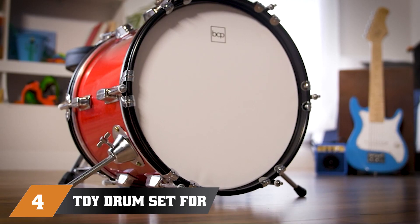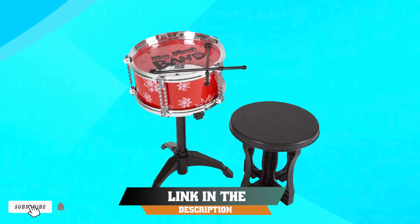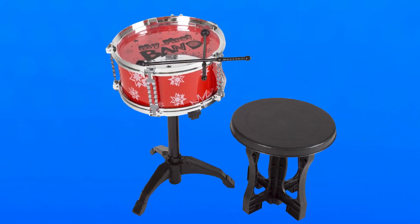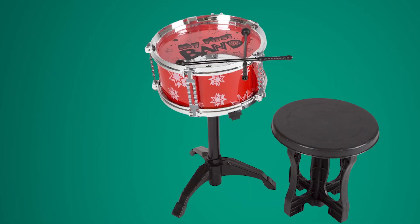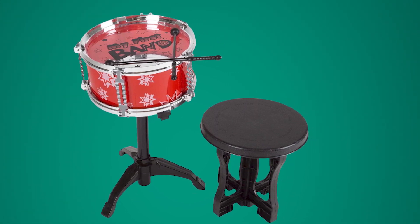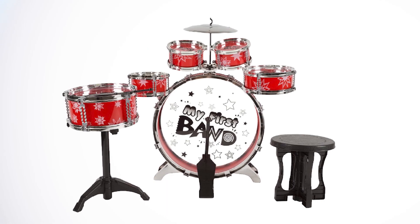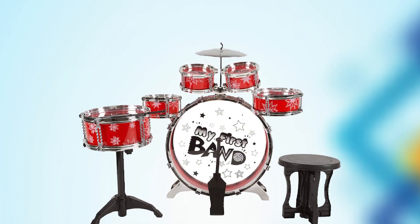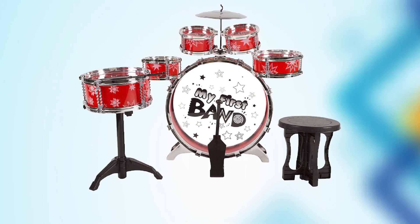Next at number 4, we have the Toy Drum Set for Kids, a 7-Piece Set with Bass Drum with Foot Pedal. This is an excellent option for parents looking to introduce their young children to the world of drumming. The set includes a bass drum with a foot pedal, a snare drum, a tom drum, a cymbal, a pair of drumsticks, and a stool. It is designed with safety in mind, featuring rounded edges and a stable base to prevent tipping. The drums are made from high-quality materials and provide a realistic drumming experience, with the bass drum's foot pedal allowing children to learn basic drumming technique from a young age.